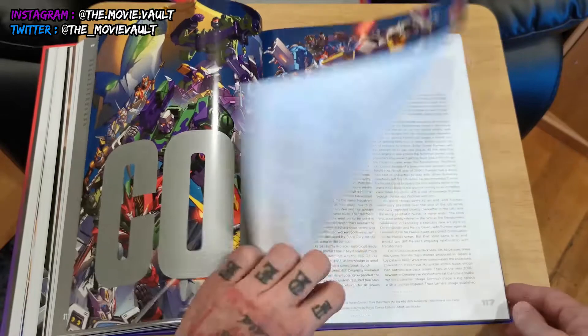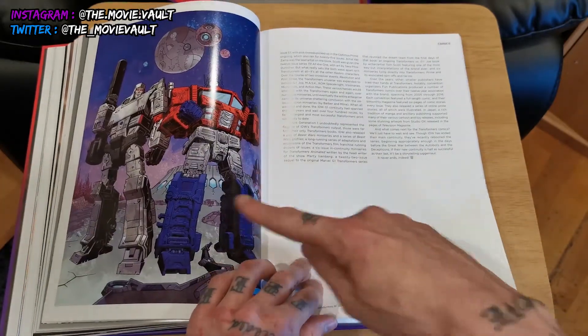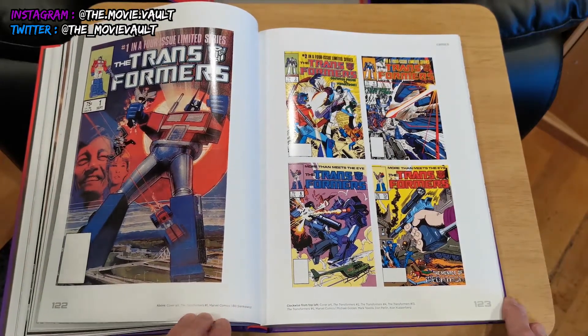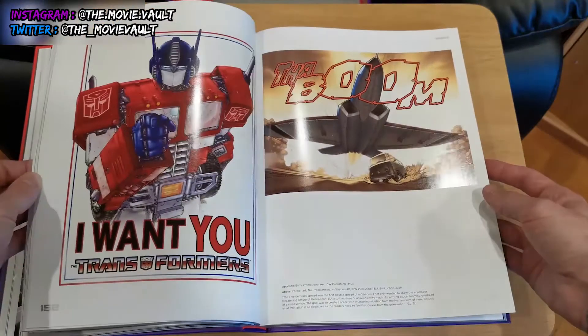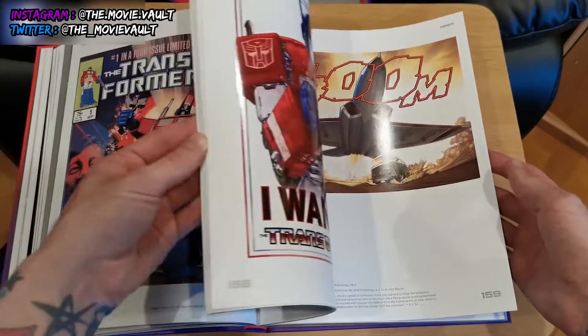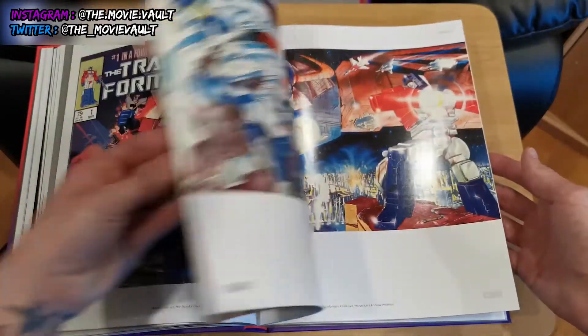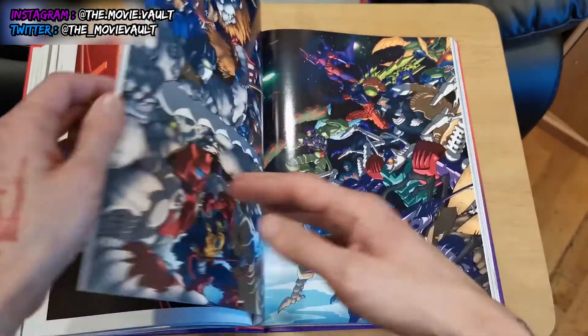Then we get into the comics section, which is pretty cool — there's some really great stuff in here. Comic designs, and some old-school Marvel Comics material. IDW Generation 1 as well, with really awesome artwork, sketches, and all that sort of stuff.